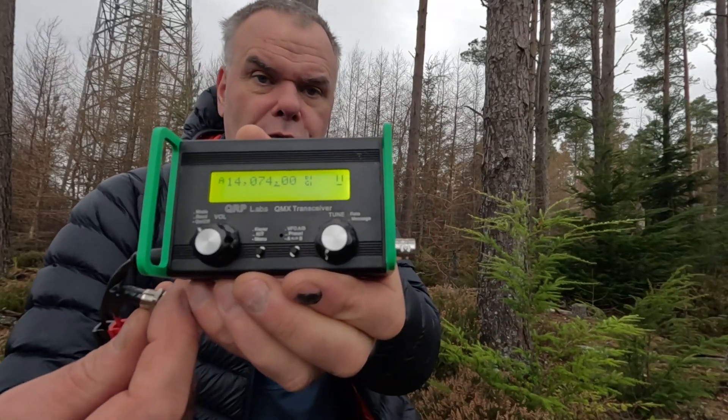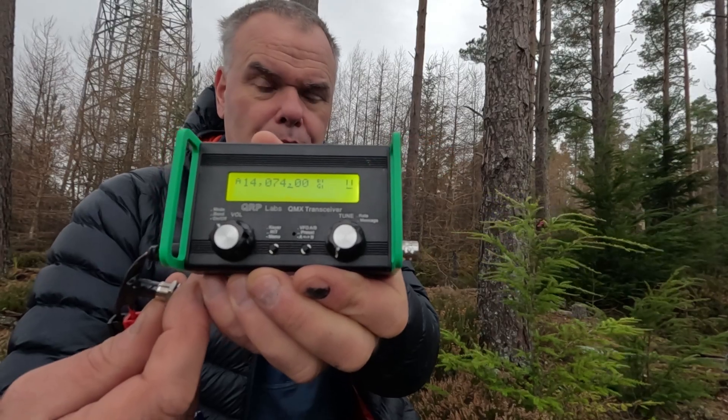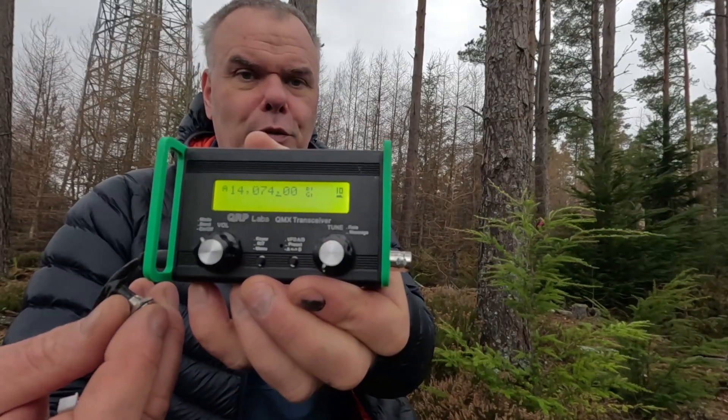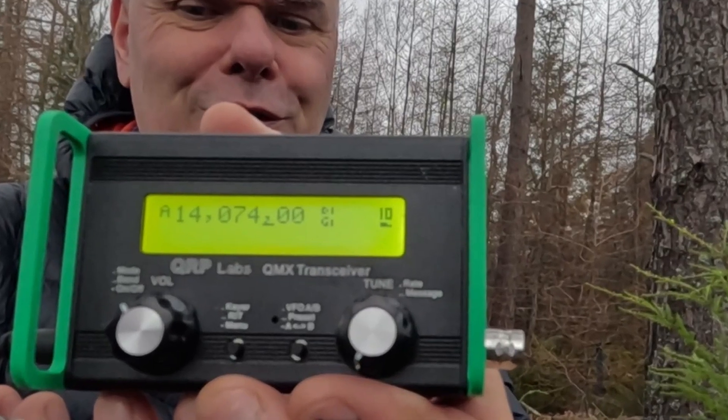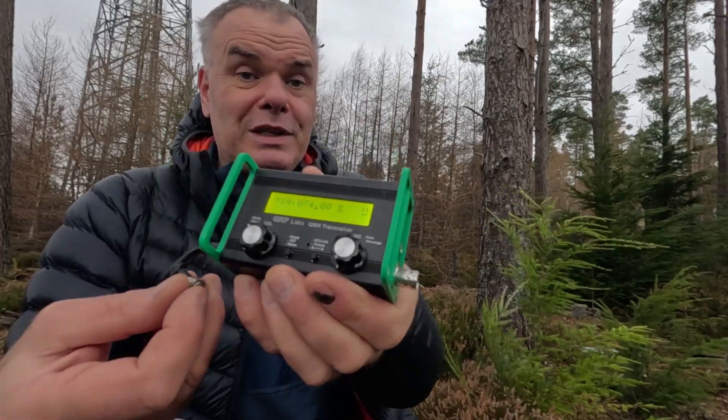That's nearly at 12 volts with the diode switched out, and if I switch the diode in it drops to 10 and three-quarter volts. Switch the diode out and it's nearly up to 12 volts again. That's absolutely superb because the diode is going to give you the volt drop you need when the battery is freshly charged.